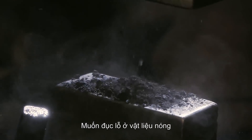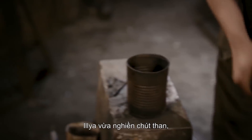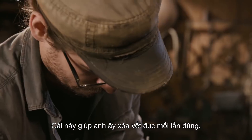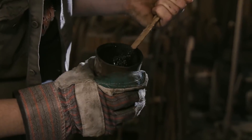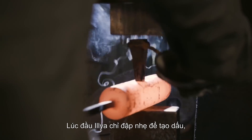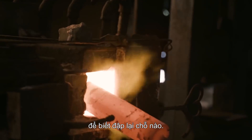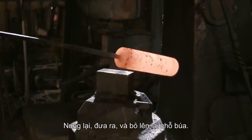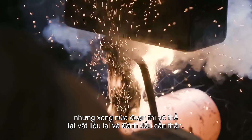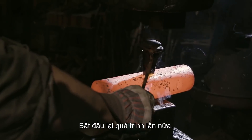Whenever punching a hole into hot material, you want to use some sort of anti-stick compound. Ilya just crushes up some charcoal, adds some ash and a little oil, and this will allow him to remove the punch each time he uses it. You can see Ilya first just lightly hits to create a mark so he knows where to hit, then goes to the heat and comes back to the hammer. This is going to take a while to punch through, but once he's halfway through, he can flip the material over, carefully mark it, and begin the process again.